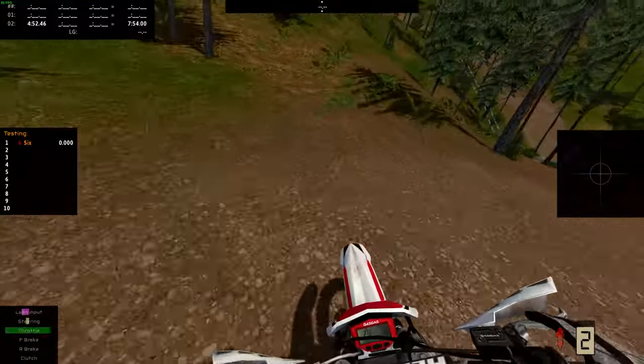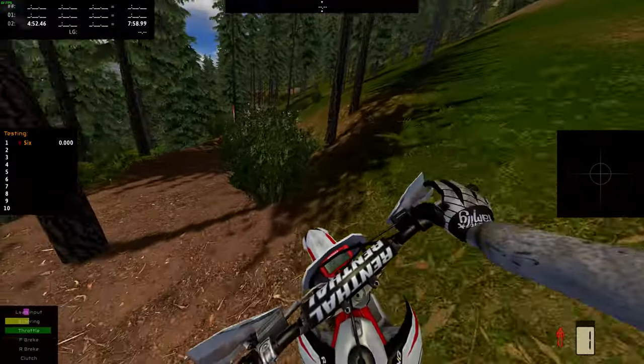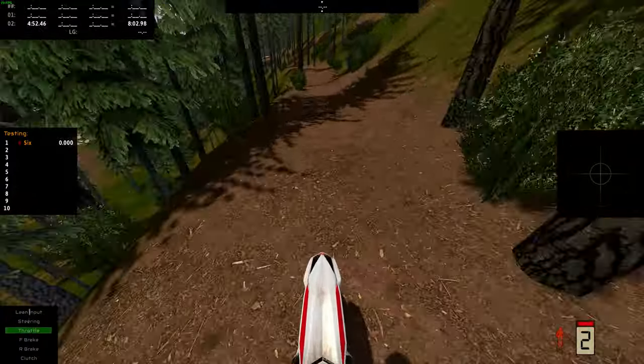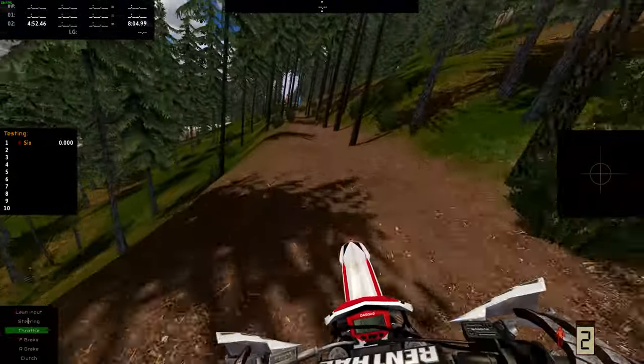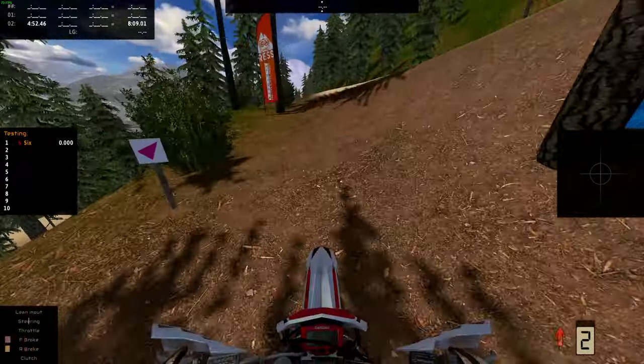We've got to make it up this hill. When it's a little bumpier like that, I kind of like standing up and then leaning back a smidge. And if I start to slow down, I lean forward and feather the throttle the rest of the way up. Seems to work pretty well.